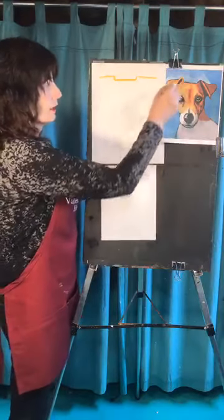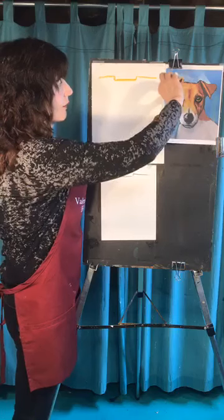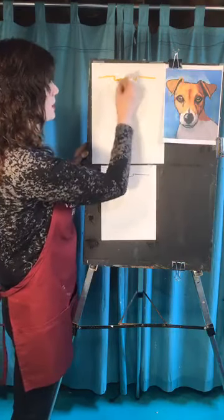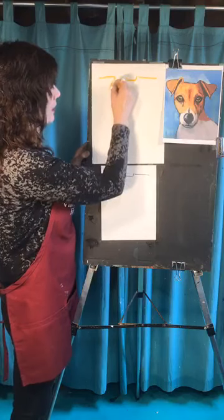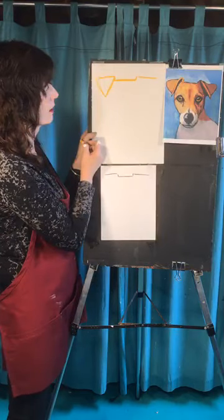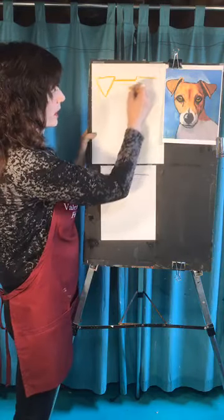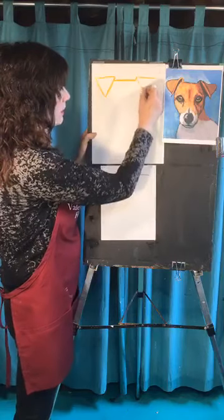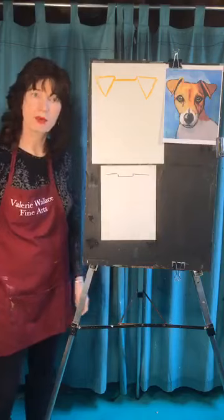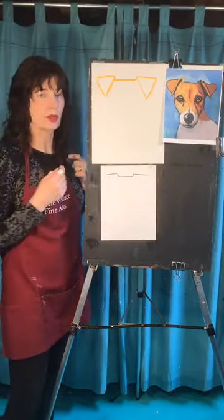The distance from this part right here is about how far it goes down. So do the inside first — bring a line down like this and then one like this, and the ears should be kind of equilateral, all sides about the same size. This one goes out a little bit more. Already you've got cute little perky puppy ears!